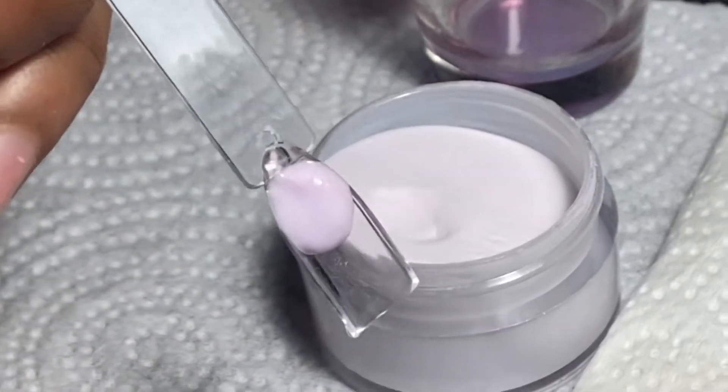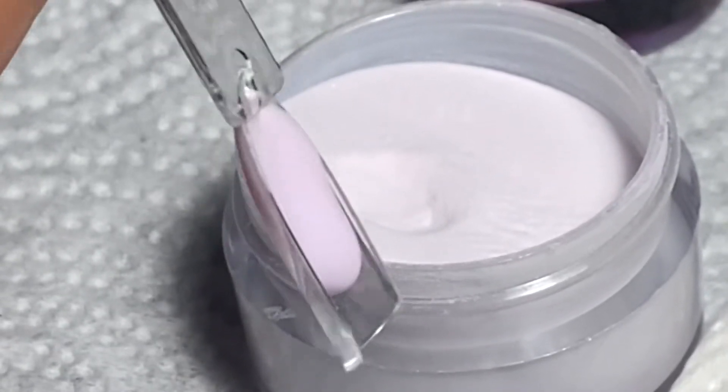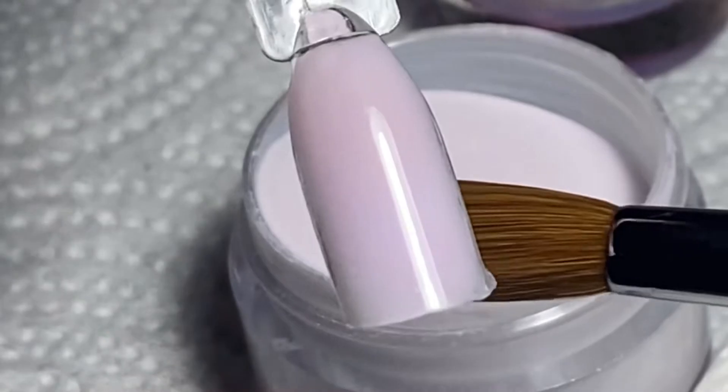A little fun fact if you didn't know: acrylic is self-leveling, so it will always level itself out just like gel. The only thing that's different from that is poly gel — that's why I recommend poly gel for beginners instead of acrylic.